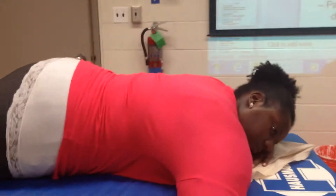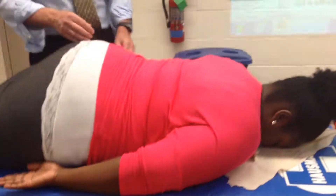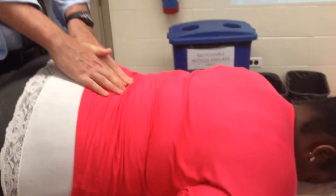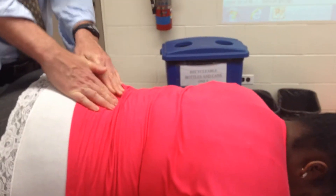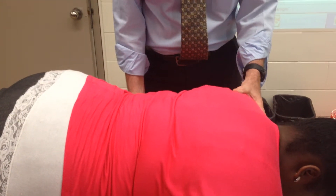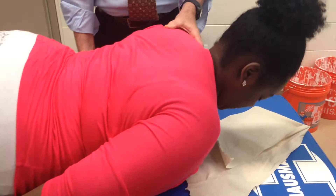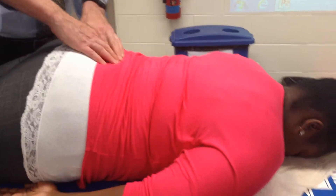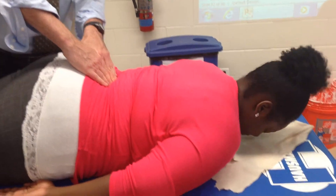Next is going to be the erector spinae. The arms are at the sides. All I'm going to do is palpate the spine, and right here is where the sacrum is. So I'm just going to place my hands parallel to the sacrum. I want you to lift your shoulders up off the mat — lift the whole thing. That's the movement. So now I palpate the sacrum, move over to the lumbar spine, parallel to it. Press the knee — go do that for me.